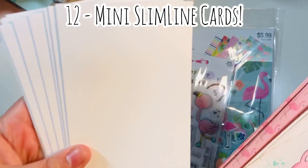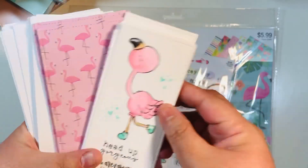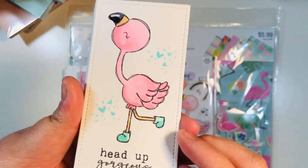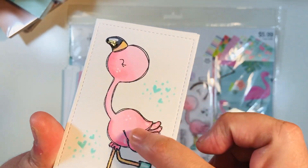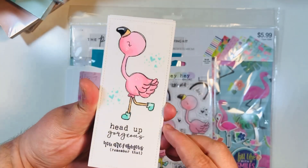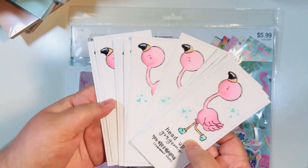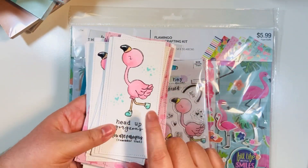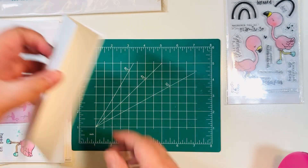We're going to make 12 mini slimline cards. I already have everything prepped off camera — my card bases, large card mats, and a smaller inlay mat with the flamingo image. I've stamped and colored the images with alcohol markers, added glossy accents to the beak, the hearts on the sides, and the little boots. I added two sentiments; in hindsight I probably should have bumped one to the top and one to the very bottom, but I think it'll still turn out pretty good.